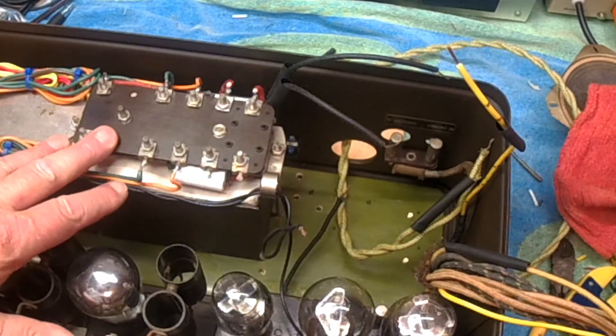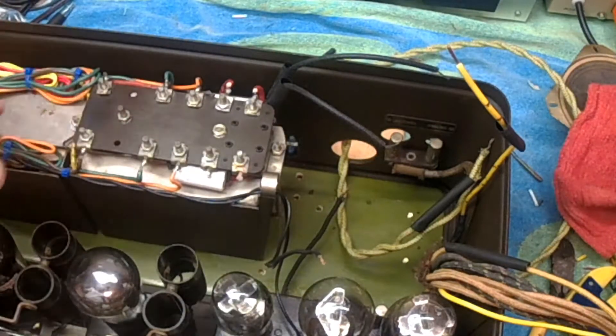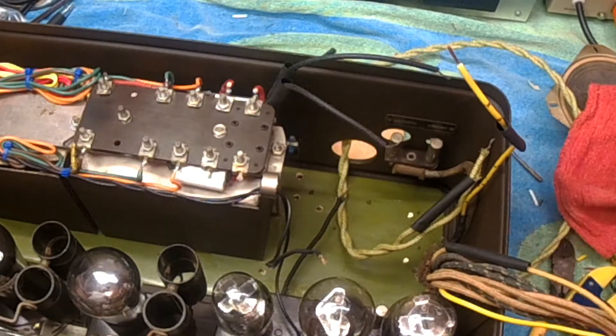Now we're going to go to the wiring diagram. Just a tip on mounting something — experience will teach you this, but when you have six, seven, eight screws to put in something, don't tighten all the screws at once. Put them in and get them started; that gives you wiggle room to make sure all of them fit. I've done it — you tighten one screw and then have to loosen it to get the other one fitted. That's just a little tip for the day.